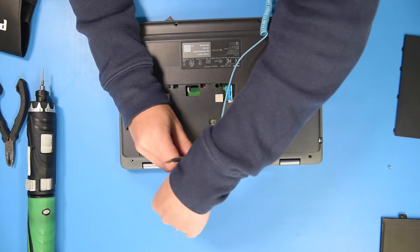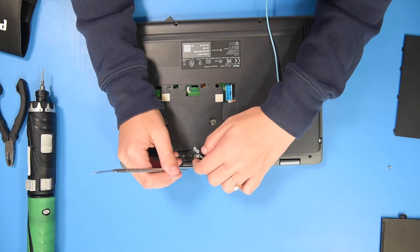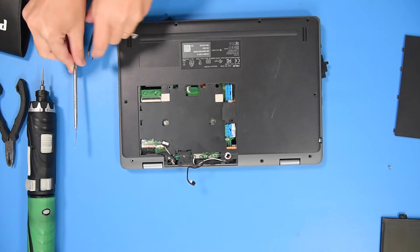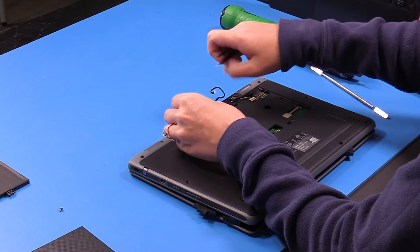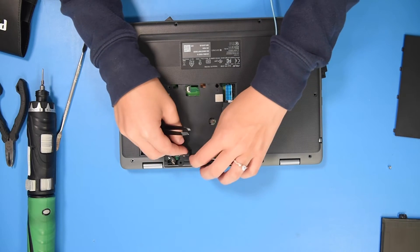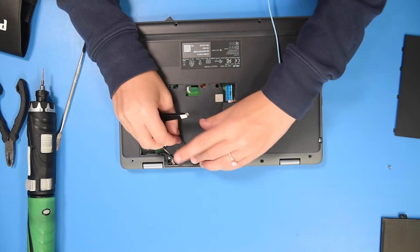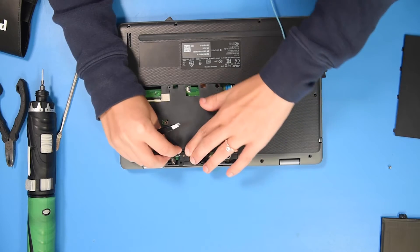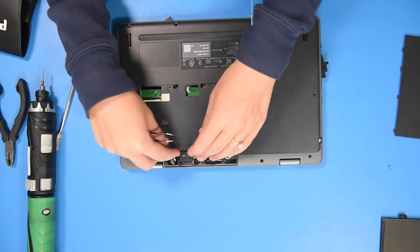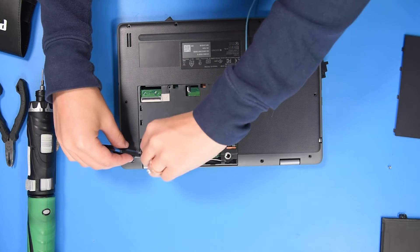Then go to the back side to reconnect the Wi-Fi cables. Take this camera cable and wrap it around, and then you can plug these cables in.